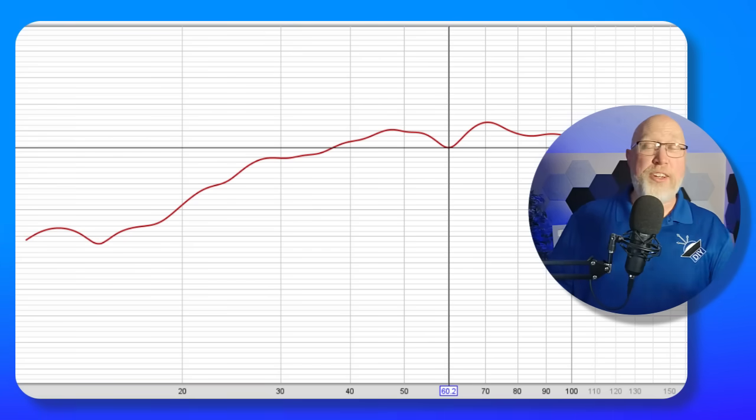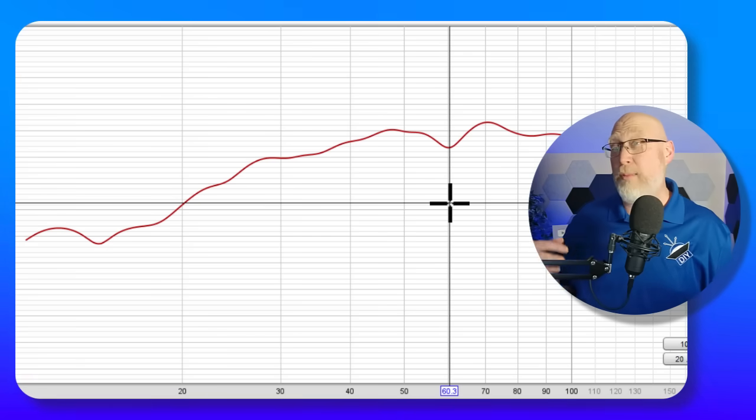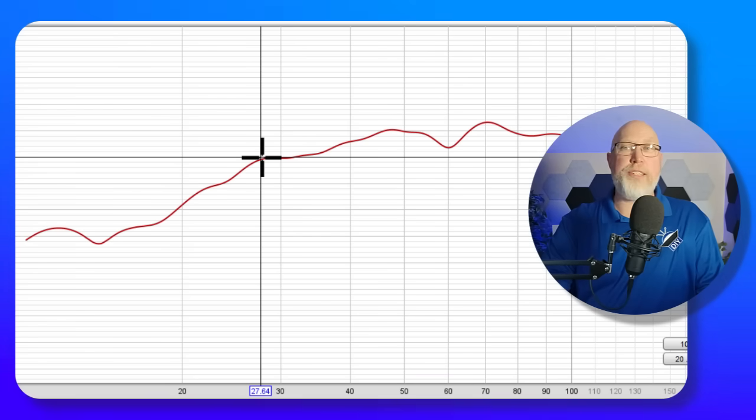In addition to a sweep with the DATZ, I also did a sweep in Room EQ Wizard using my calibrated microphone. The first thing I want to point out is this dip right here at about 60 hertz — that's probably from a wave bouncing off the floor of the garage back up towards the microphone. Between that point and about 27 hertz, we get a slight roll off, followed by a steeper roll off between 27 and 20 hertz.